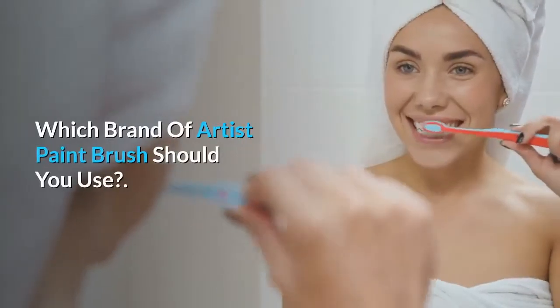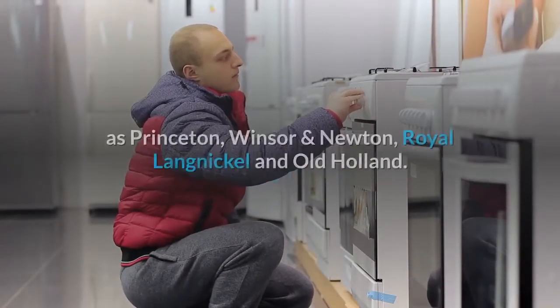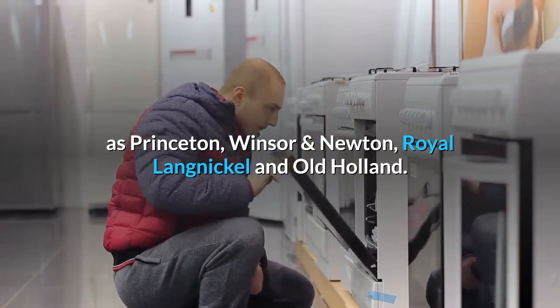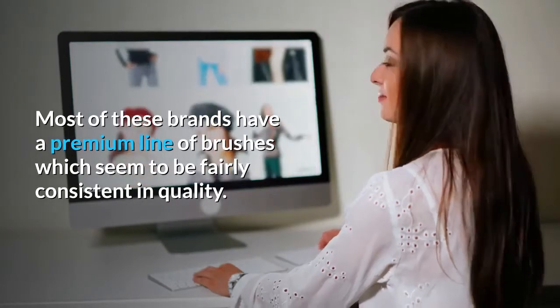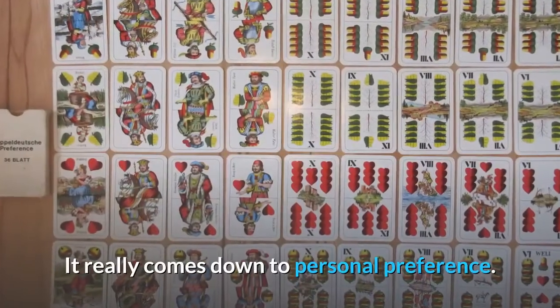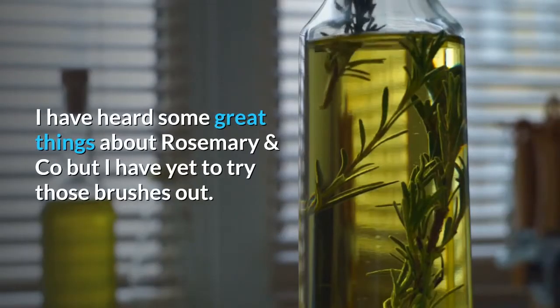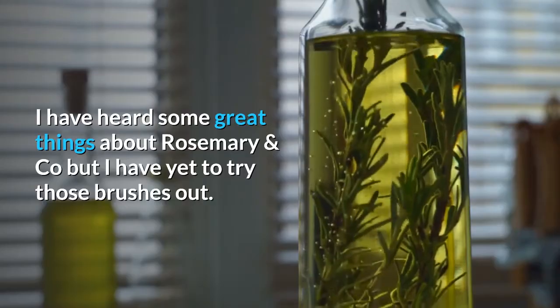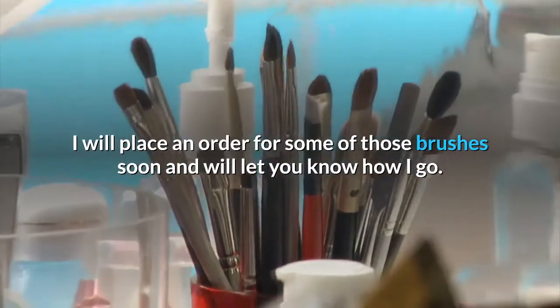Which brand of artist paint brush should you use? I have had experience with brushes from most of the top brands such as Princeton, Windsor & Newton, Royal Langnickel, and Old Holland. Most of these brands have a premium line of brushes which seem to be fairly consistent in quality. It really comes down to personal preference. I have heard some great things about Rosemary & Co but I have yet to try those brushes out — I will place an order soon and let you know how I go.